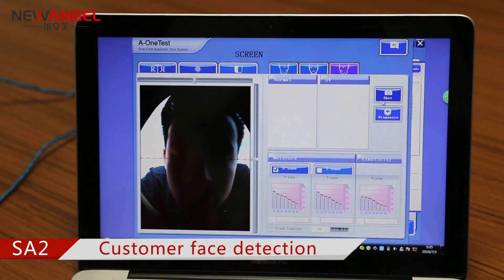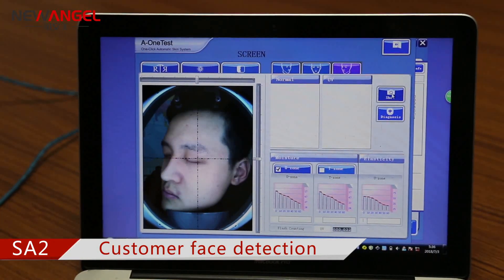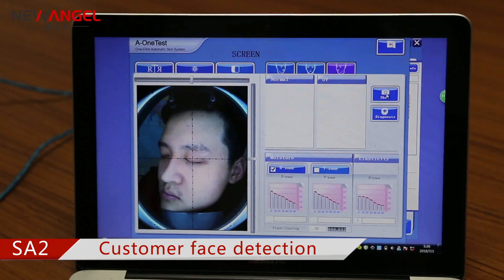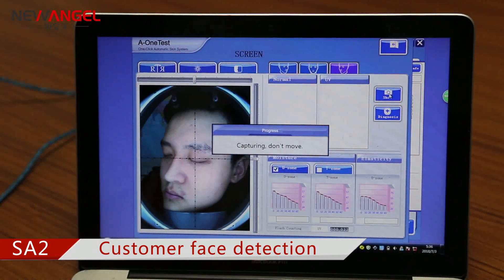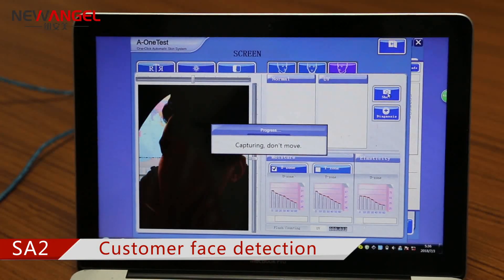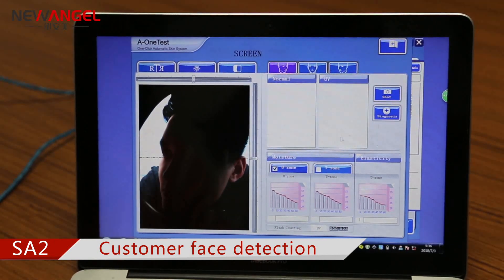Then turn to your left face. Now the right face.